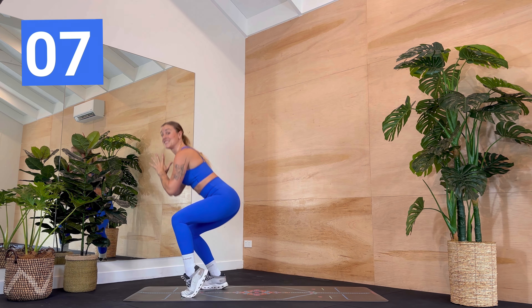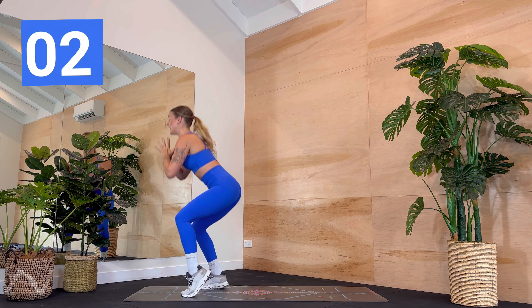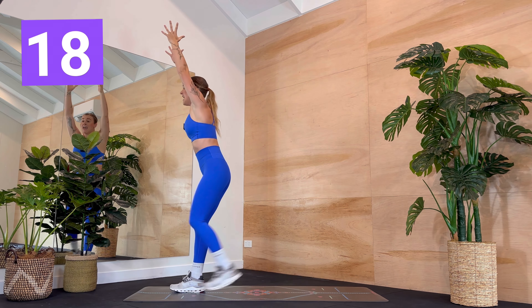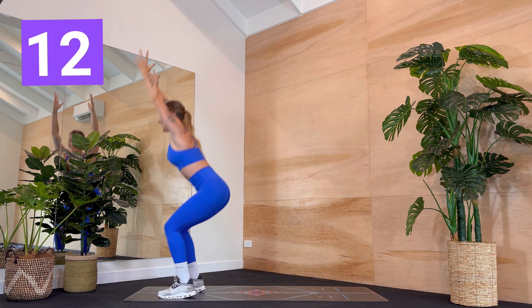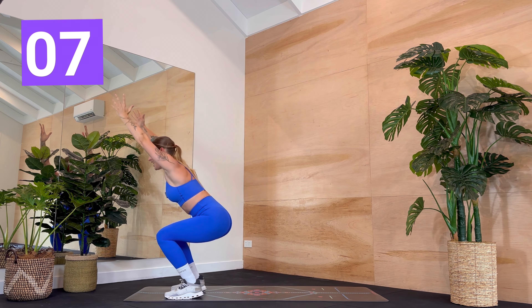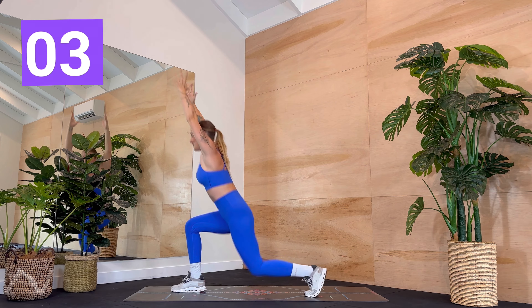We're going to start with some lunging now. We're stepping back with the left leg in three, two, one — left leg steps back and in and back and in. Keep moving back and in. Get that knee right down and back together. Good job. Oh my gosh. Good morning thighs — they are here, they are awake for sure.